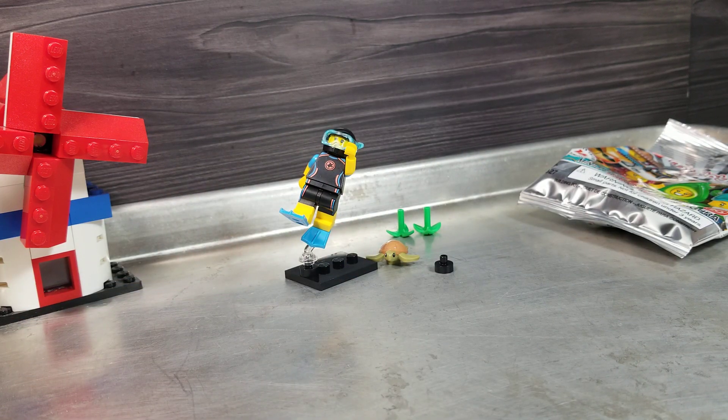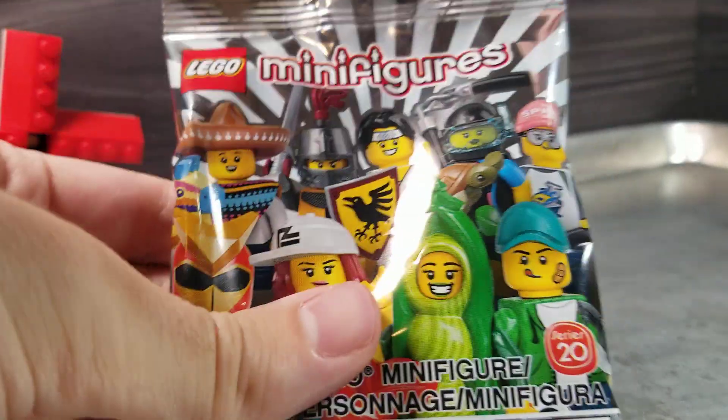I'm gonna give that a 3 out of 10 for the pose, 7 out of 10 for the figure. Bag 2.